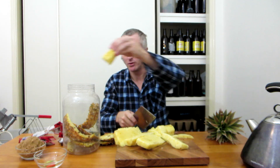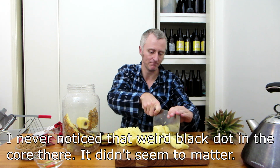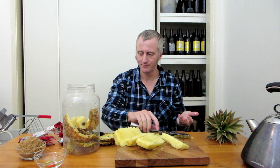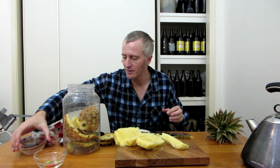Whack in some pineapple core for pineapple flavor — chop it a bit so more flavor comes out. Everything's been sterilized except for the pineapple. Now we're whacking in some brown sugar. In Mexico they might use something else, but brown sugar works fine for me.